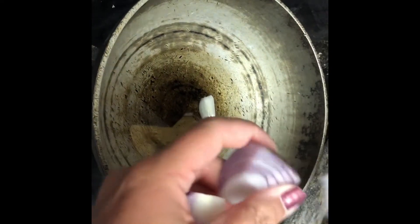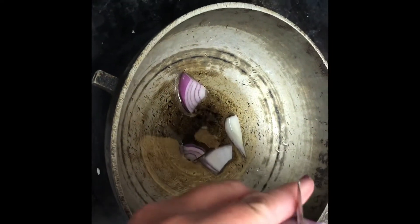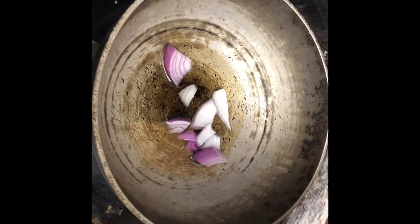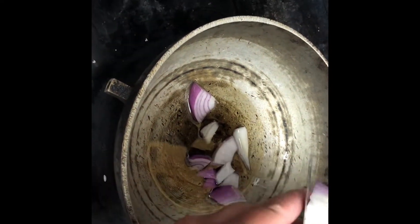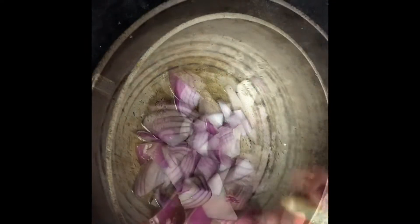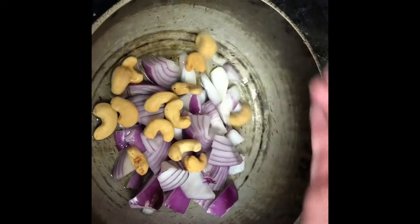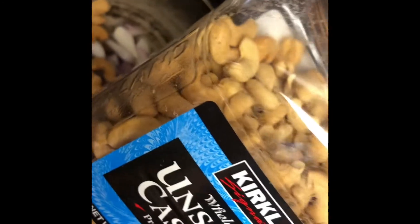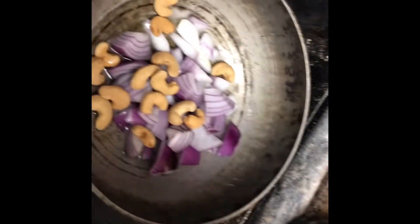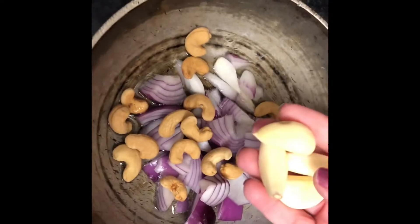I'm just chopping the onions roughly — you don't have to be perfect about it because I'll be grinding it and making a puree anyway. I've taken one onion and a handful of cashews, maybe 10 or 12. I'm using unsalted cashews of very good quality, which I use especially for savory cooking. I'm also adding four pods of garlic.